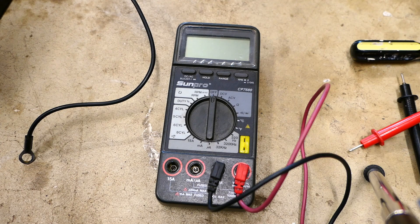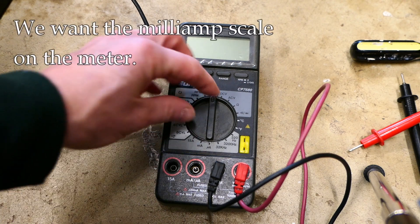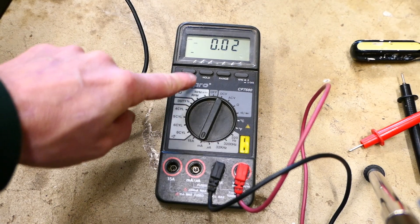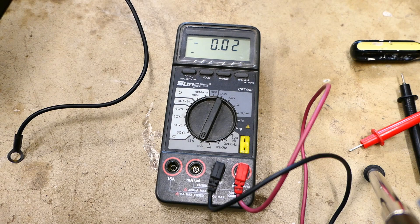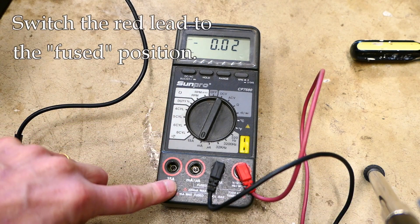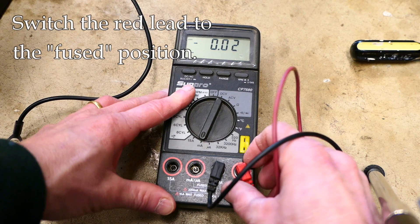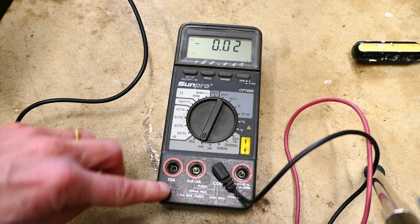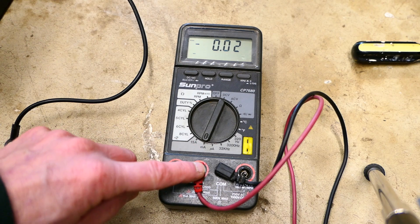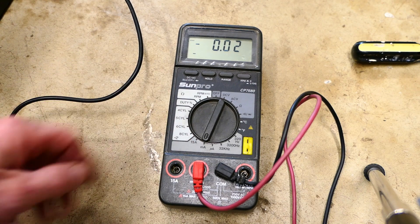Let's talk about the meter itself. Your meter may look a little different, but we're going to use the milliamp scale. Turn the meter to milliamps. We also want to use the fused section of the meter, because electricity will be flowing through it and we don't want to cook it if something goes wrong. Take the red lead and plug it into the fused input on your meter — that way if you accidentally flow more electricity than intended, the fuse will blow rather than the meter.